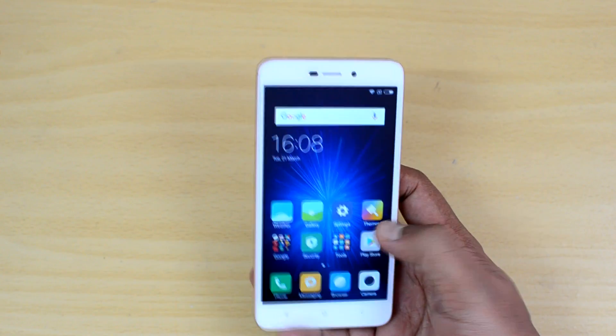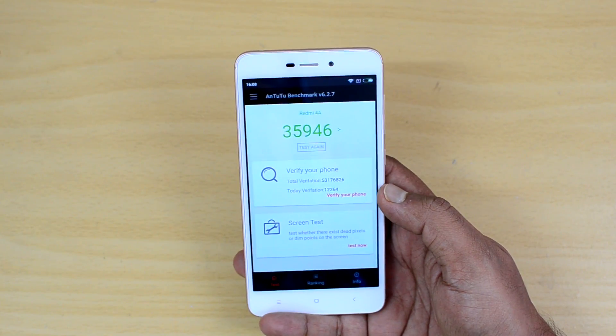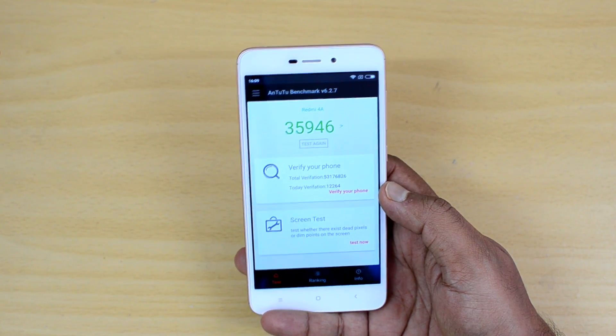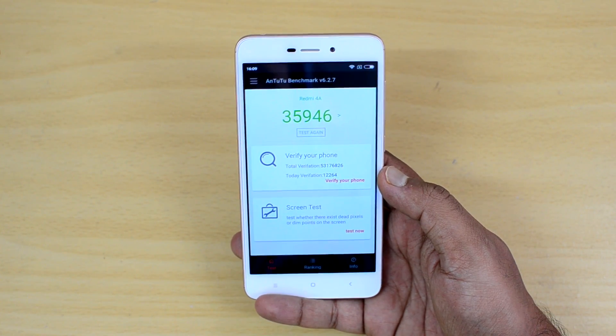Now we will also look at the benchmark score for this device. We have the Antutu benchmarking app — the Redmi 4A comes with a Snapdragon 425 quad-core chipset coupled with 2GB RAM, and the score is 35946.